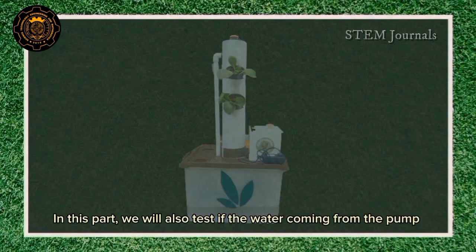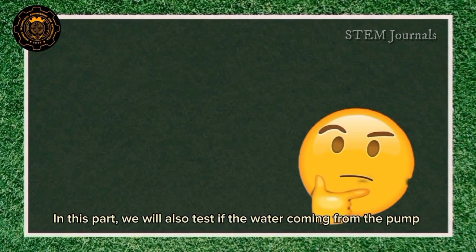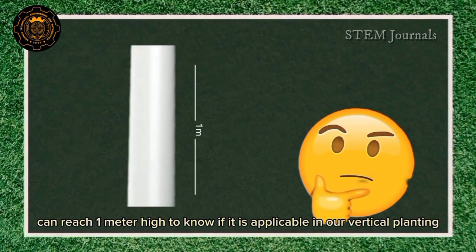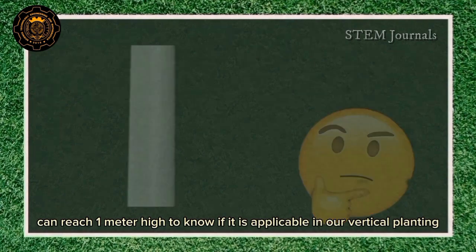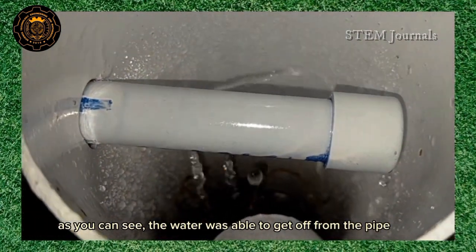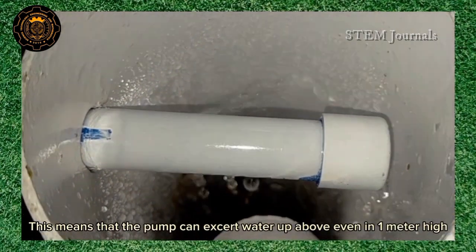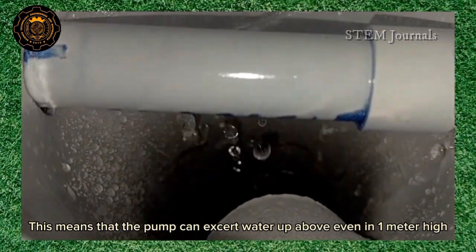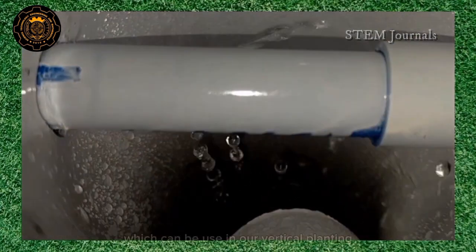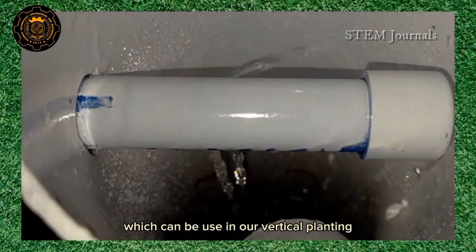In this part, we will also test if the water coming from the pump can reach 1 meter high, to know if it is applicable in our vertical planting. As you can see, the water was able to get out from the pipe. This means that the pump can exert water upward even at 1 meter, which can be used in our vertical plant.